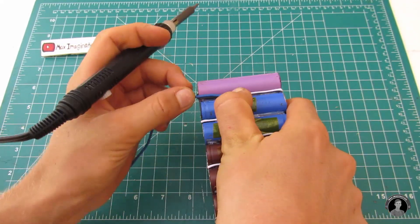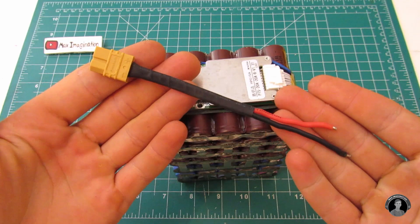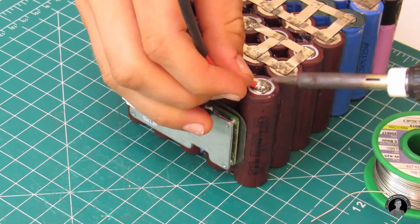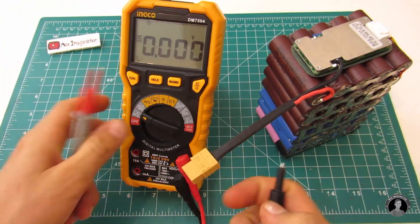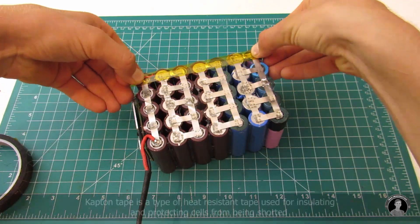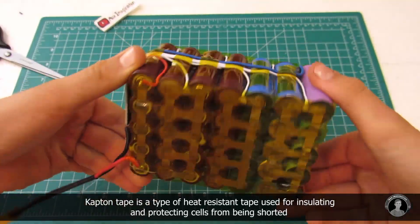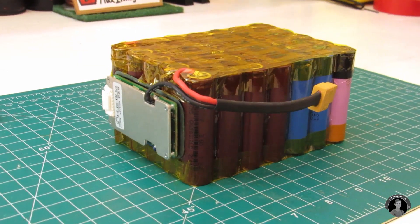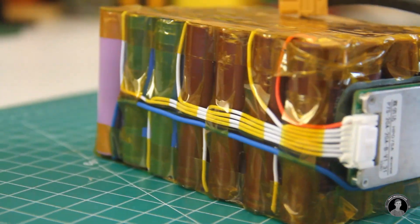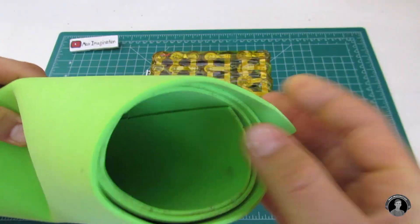Solder a wire from the BMS's minus C (negative discharge lead) to the negative battery terminal. Here I'm using a male XT60 battery connector. Solder the positive wire to the positive battery lead and the negative wire to the negative power lead on the BMS. You should get a voltage anywhere between 25 to 28 volts. Using Kapton tape, tape off the two conductive exposed faces of the battery pack.